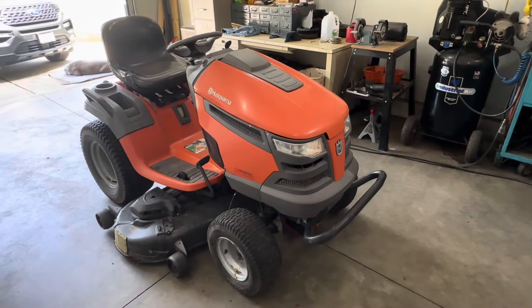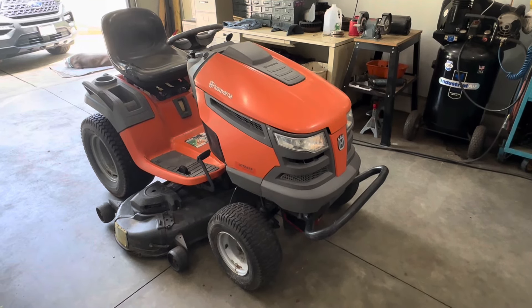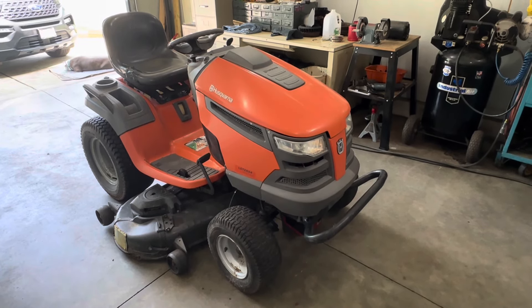Welcome back to the restoration shop. I am really excited today — I went out and purchased a new project. It is going to be quite the job but a very interesting procedure. We're going to take you along with me on this, we're going to solve a lot of problems, and I'm excited to get right at it. Let's take a look and see what we've got.